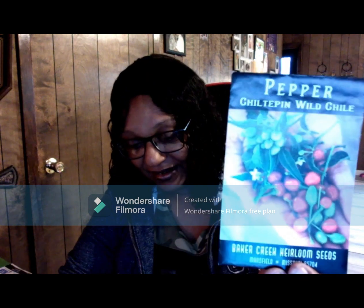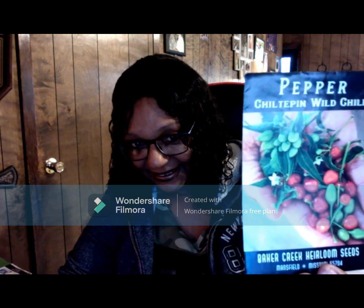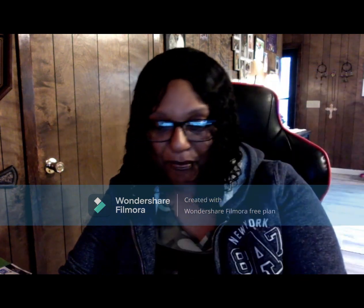This one I thought wasn't really going to be that spicy, but when I tasted it I was like wow. It's called Chotepin wild chile — look how little they are! They are small but packed with a lot of spiciness. Now this one looks funny because it reminds me of those little red hats that used to come in little boxes. This is called a Red Savina.